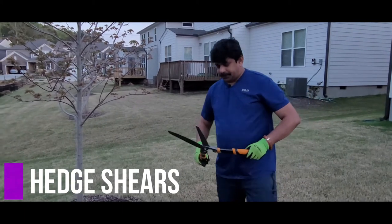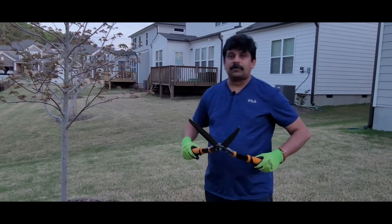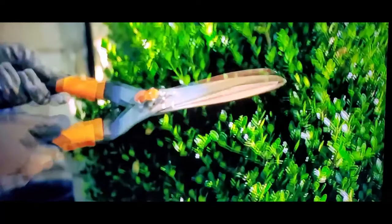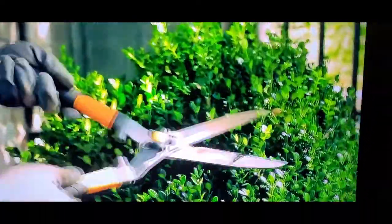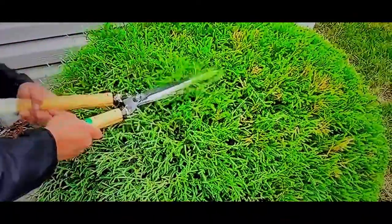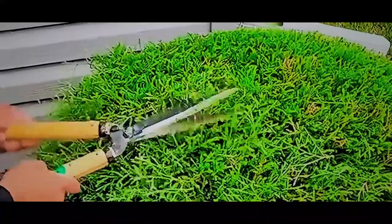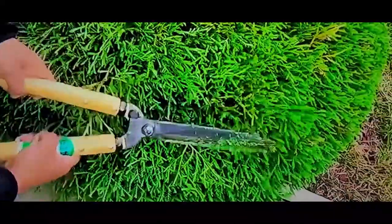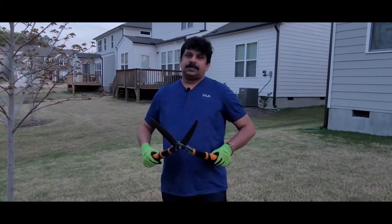The next one is hedge shears. These are very powerful and useful. The main purpose is to trim and shape shrubs, hedges, and bushes — especially in the front yard where a lot of shrubs are located. You can use them to cut branches as well, but the primary purpose is shaping and trimming shrubs and hedges.